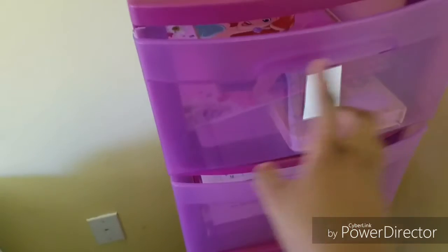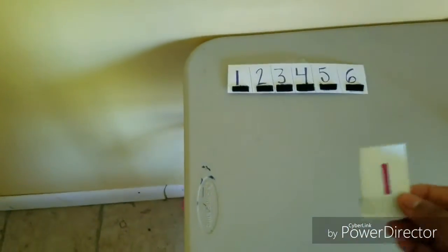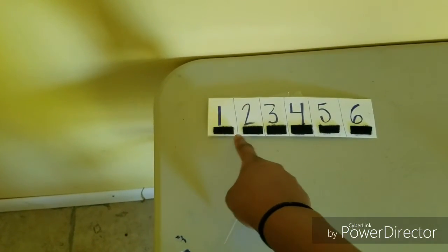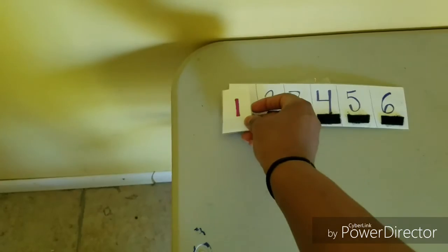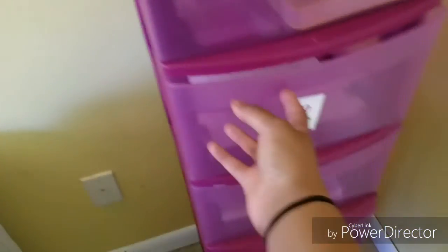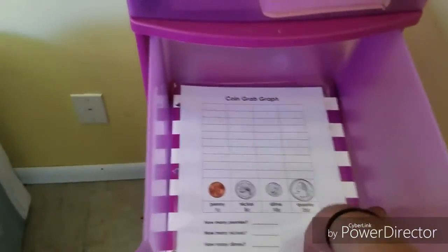When she finishes, she puts everything back, takes off the number — they're velcro; I got velcro strips and put them on the boxes. Then she comes over to the table where I have numbers one through six with the other part of the velcro, and she sticks the number on when she's finished, then keeps going.